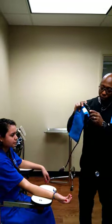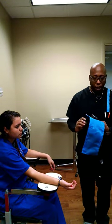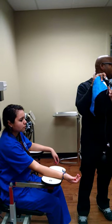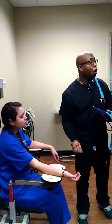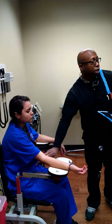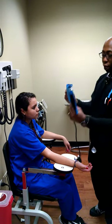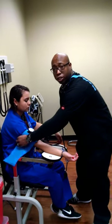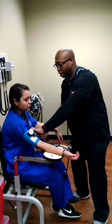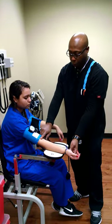Here on the cuff you have some arrows — left arm arrow here, right arm arrow here. So we're doing her right arm. This arrow needs to be where her brachial artery is, right here on the medial side of her arm, and I found a pulse right here.